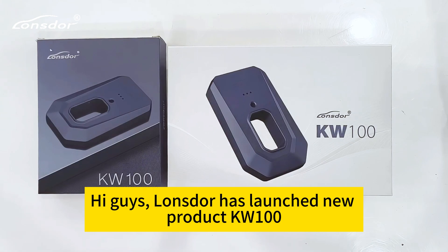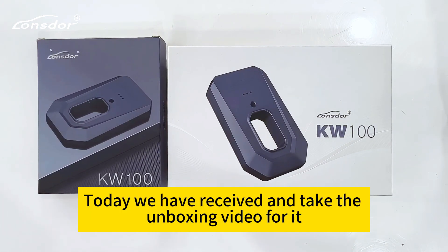Hi guys. Launster has launched a new product, the KW100. Today we have received it and are filming an unboxing video for it.